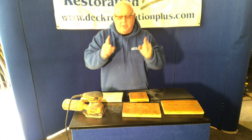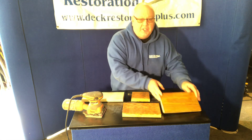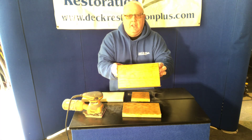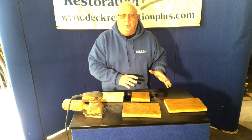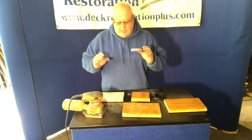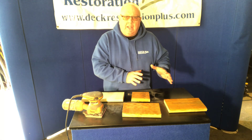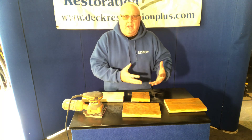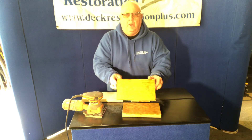Then you'll get a nice consistent look on the wood, seal it, and it'll look even. Always do your prep first: change out old boards, fix your boards, get rid of mill stamps, sand everything — then go and clean it, strip it, brighten it, let it dry, and you're ready for your final coat, and it'll look even.